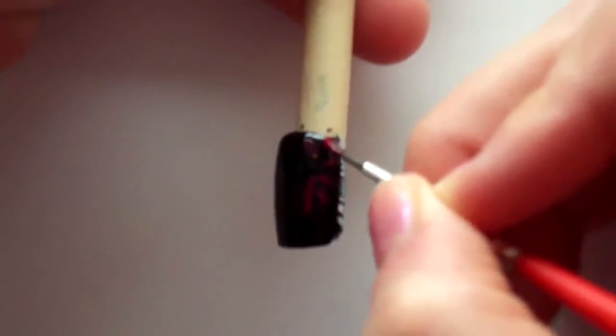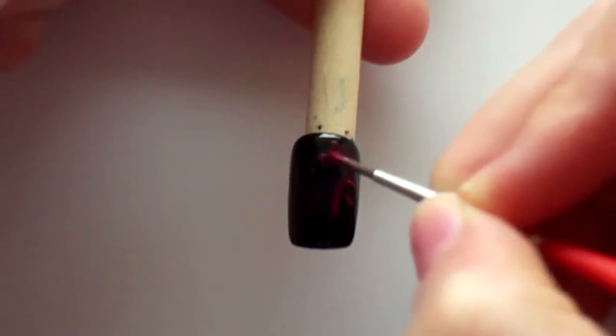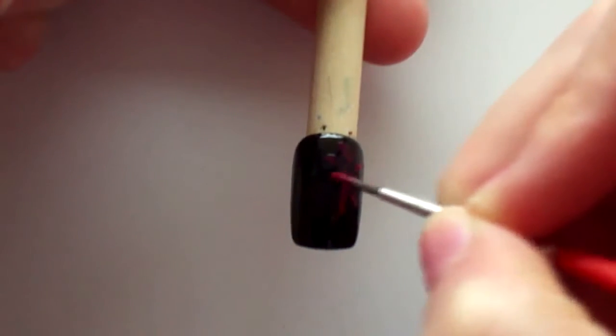Now I'll be taking acrylic paint and painting fireworks in thicker strokes on the nail. You want this first layer of fireworks to show up, but not too bright.